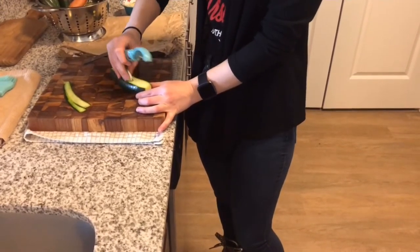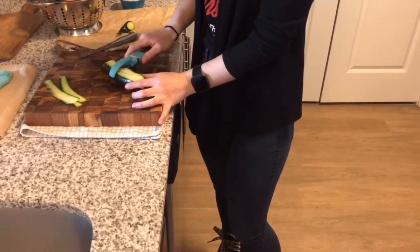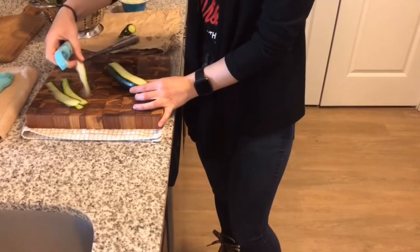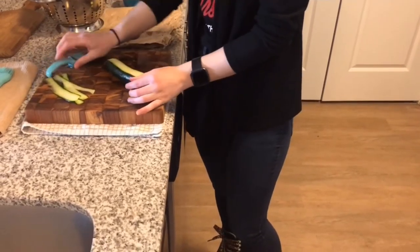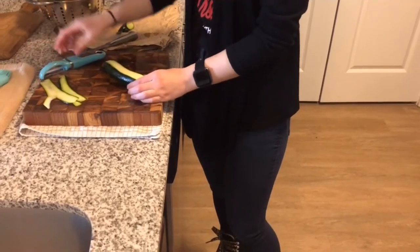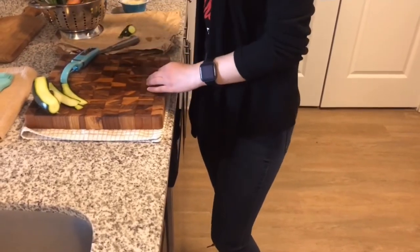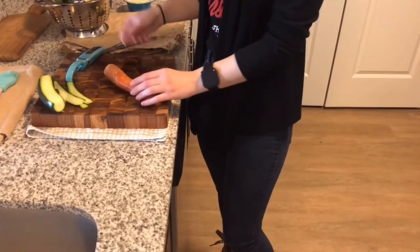This is just a regular peeler that you can use. We are going to put a couple of them together, so if they break like this it's not a big deal. I will finish that later and I will show you how to cut the rest of the vegetables.